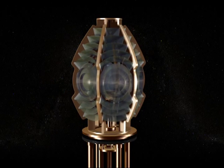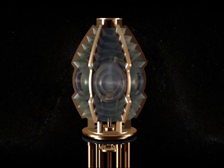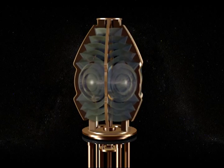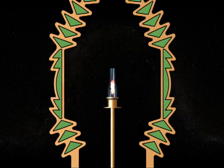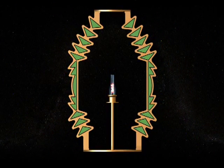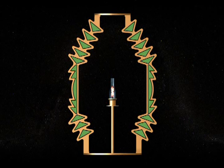Fresnel lenses were designed in two basic styles, fixed and rotating. The rotating lens is mounted on a pedestal designed to turn the lens at a certain rate of speed. All style Fresnel lenses have a lamp mounted in the center or focal point of the lens, with prisms arranged around the lamp to capture and redirect the light.